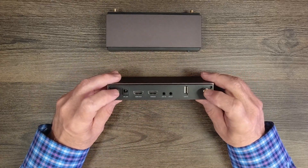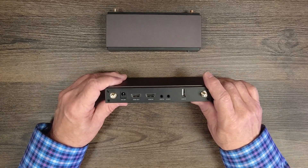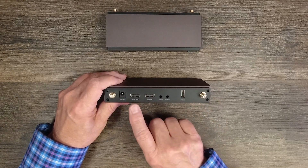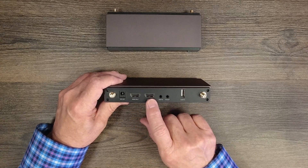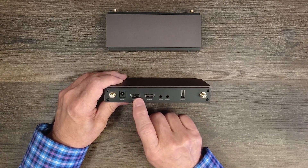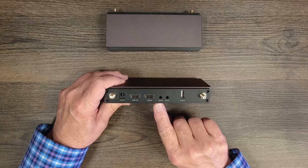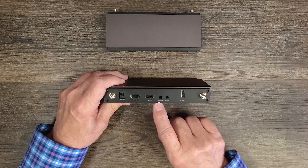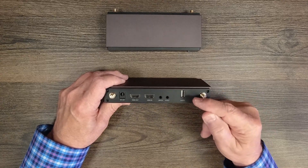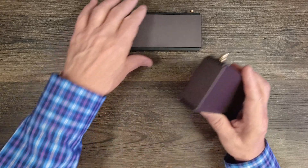On the bottom are rubber feet to prevent sliding. On the rear of the transmitter you'll find two antenna posts — finger-tighten the included antennas and stand them straight up. There's a power port for the included power supply and two HDMI ports: HDMI in connects to your media device, and HDMI out is used for local loopback so you can enjoy the content locally while transmitting. There's also an auxiliary audio port, an infrared adapter port, and a USB port to connect a PC for remote KVM control.